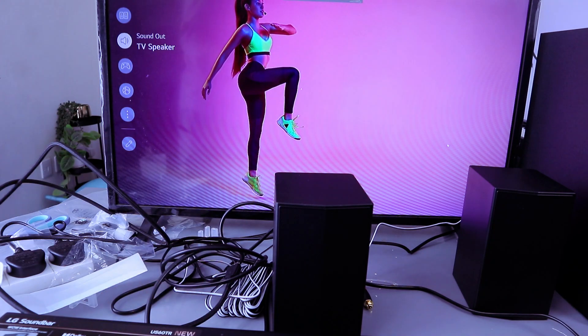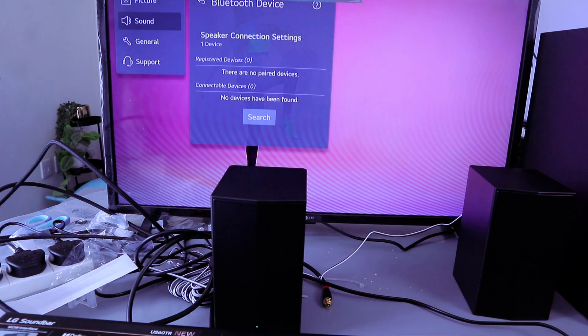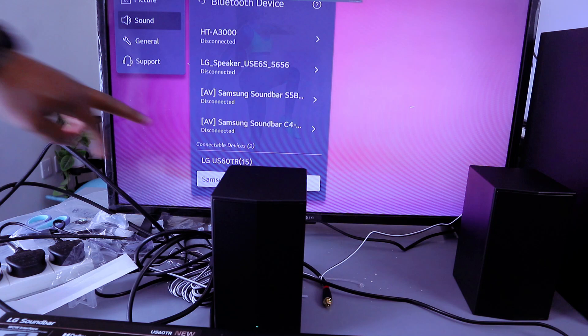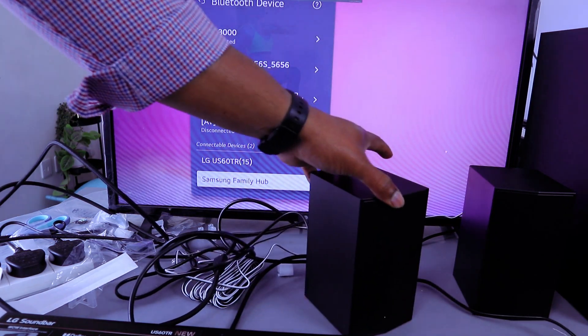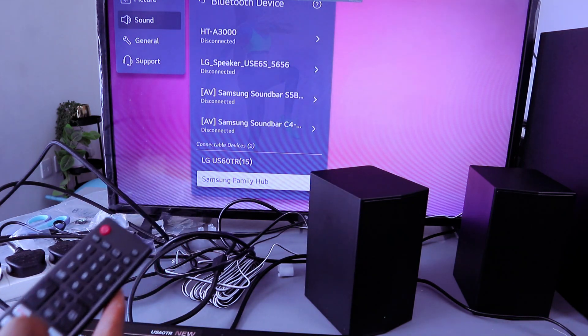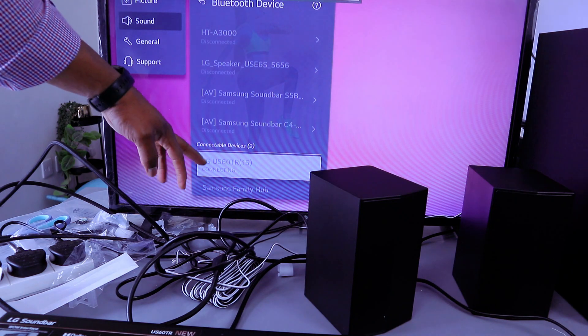Select Enter and now it's searching for available Bluetooth devices. We found the LG US60TR — it's available. Scroll up and select Enter. It's connecting.